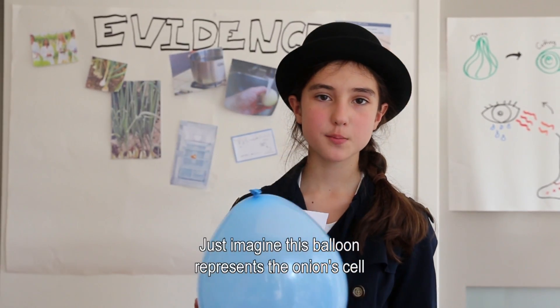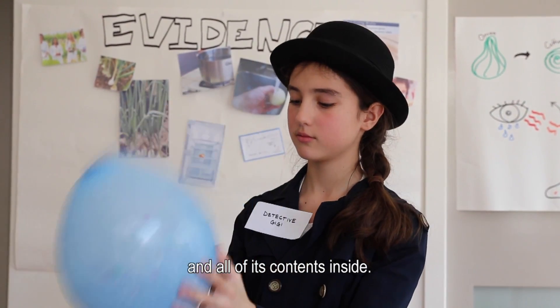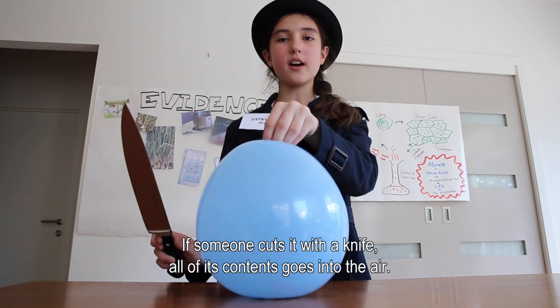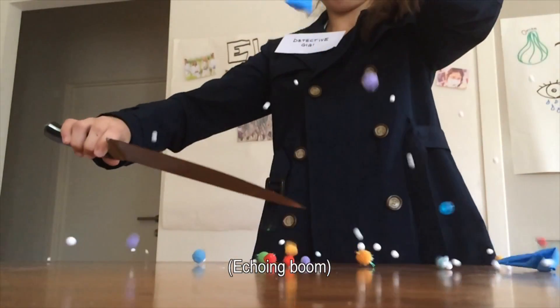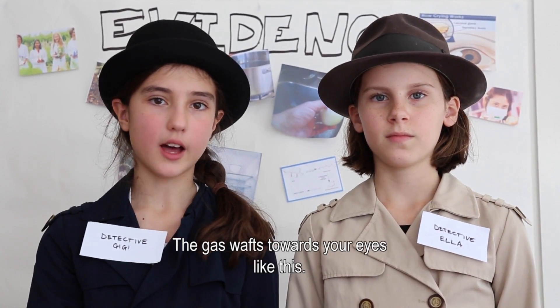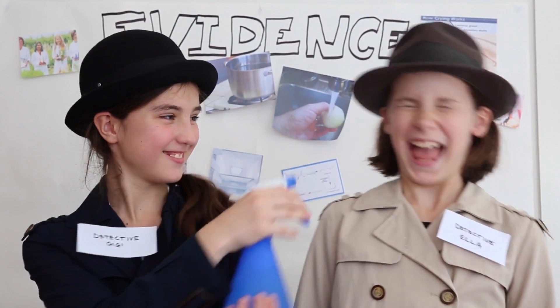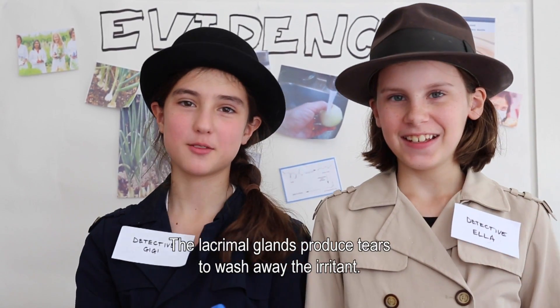Just imagine this balloon represents the onion cell and all of its contents inside. When someone cuts it with a knife, all of its contents goes into the air. The gas wafts towards your eyes like this. The lacrimal glands produce tears to wash away the irritant.